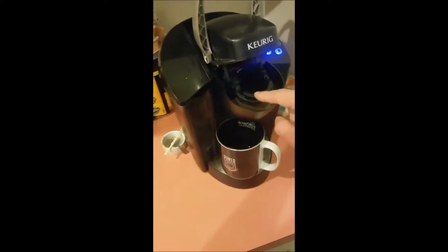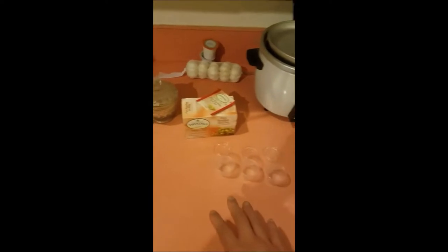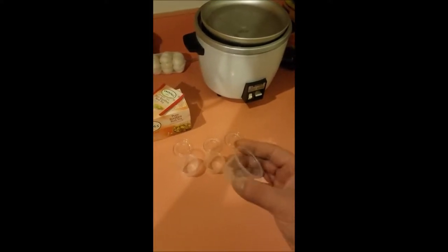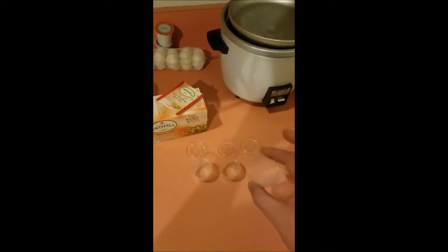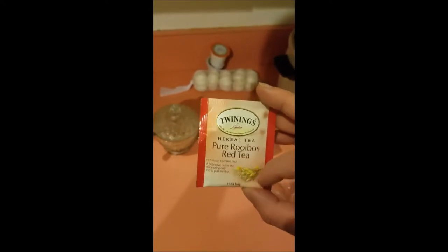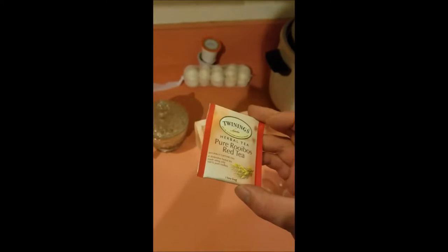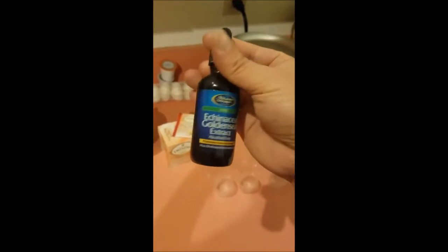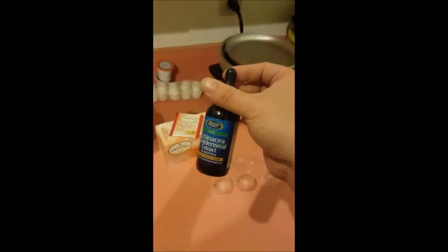What I have here is just a Keurig with nothing in it, and three prepared cups — ketchup containers you can find anywhere at fast food places. These make a very nice amount. I also use Pure Rooibos Red Tea. What I like about this is that it's herbal, very healthy, and contains a healthy dose of antioxidants. I also use Echinacea, which promotes immune health, and Golden Seal.